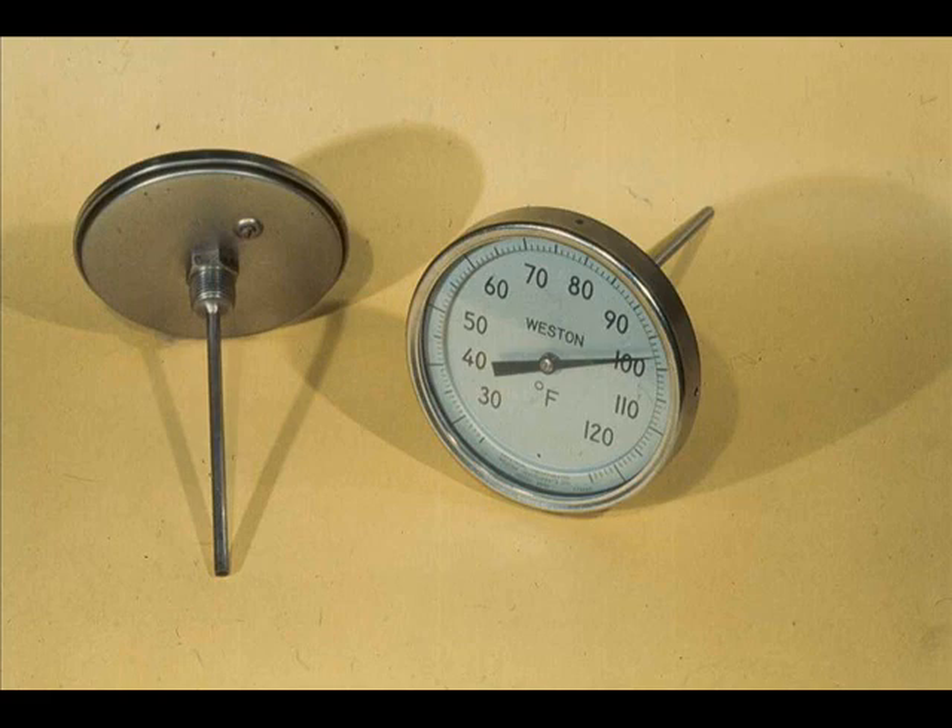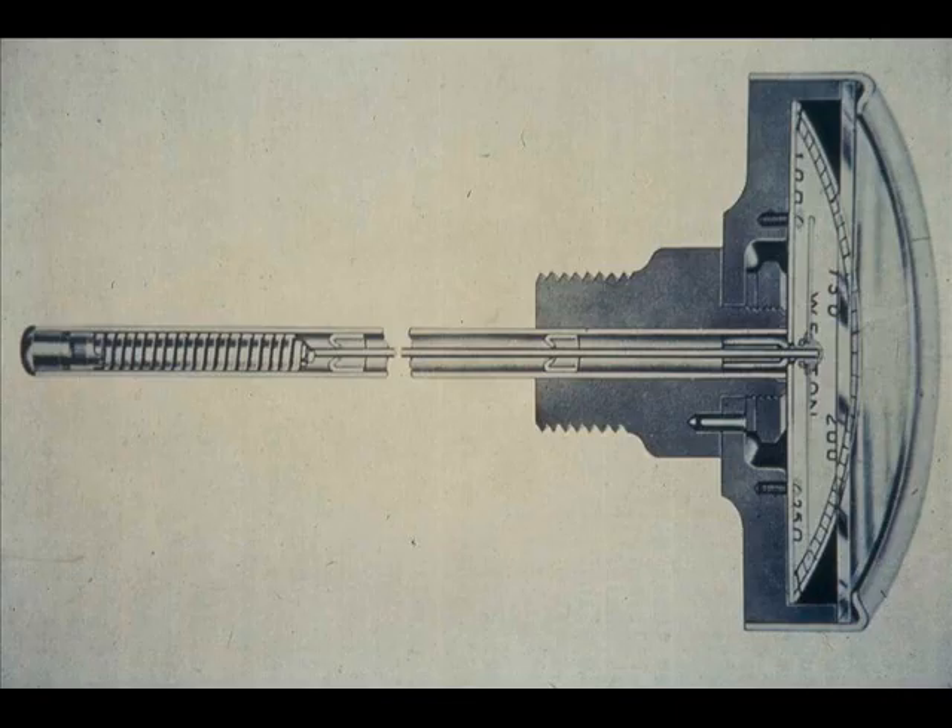The bimetallic thermometer is another device for measuring temperature. From the outside, it would look like this temperature dial attached to a long tubular stem. However, if you looked inside a typical bimetallic thermometer, you would find a helix of two different metals attached to the tube. This helix is a bimetallic strip coiled tightly around the shaft. The difference in expansion rates for the two metals causes a twisting of the shaft and a movement of the pointer on the indicating temperature dial.